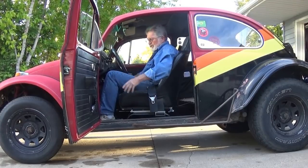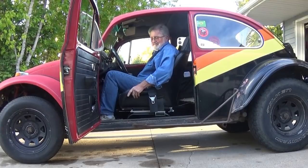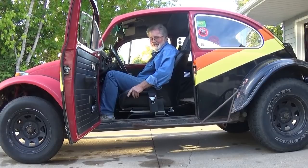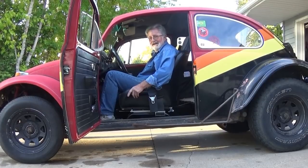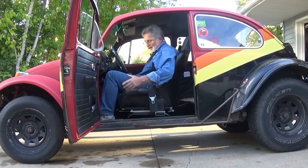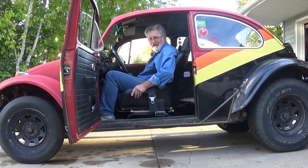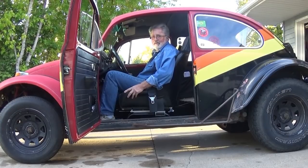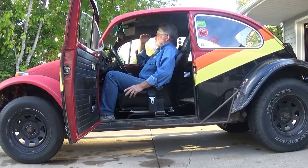Very good back support, very high bolsters. You're going to be aggravated at times — and if you have a female passenger they're going to be aggravated at times — because these are difficult to get in and out of. I'm not a real big person, I'm like five and a half feet and a buck sixty-five, and I do a lot of yoga. For my age I'm pretty agile, and these seats are comfortable.